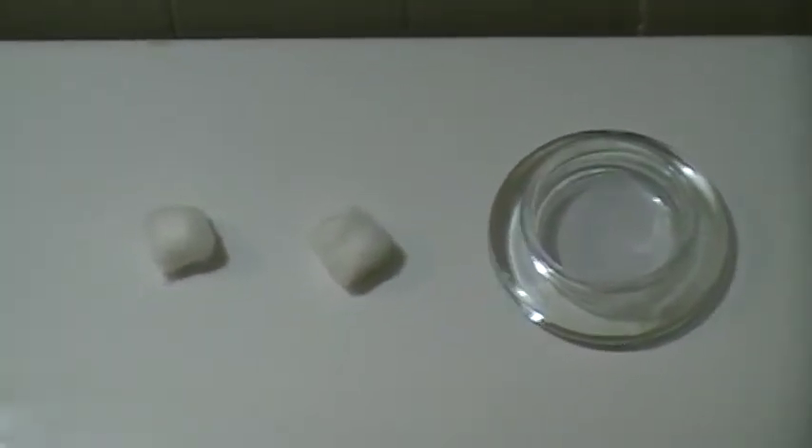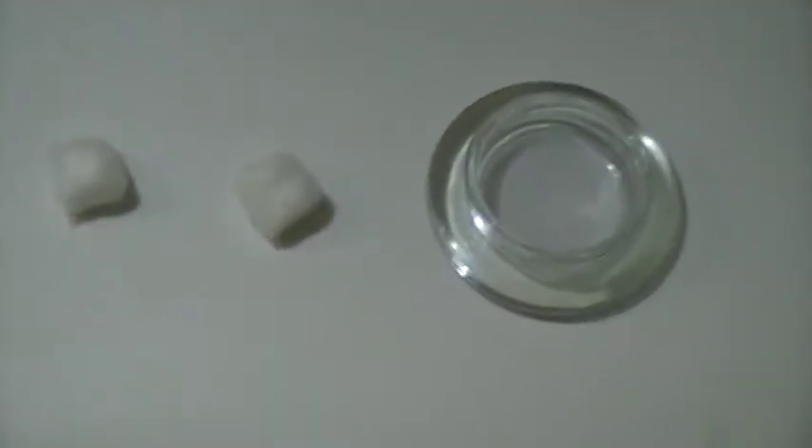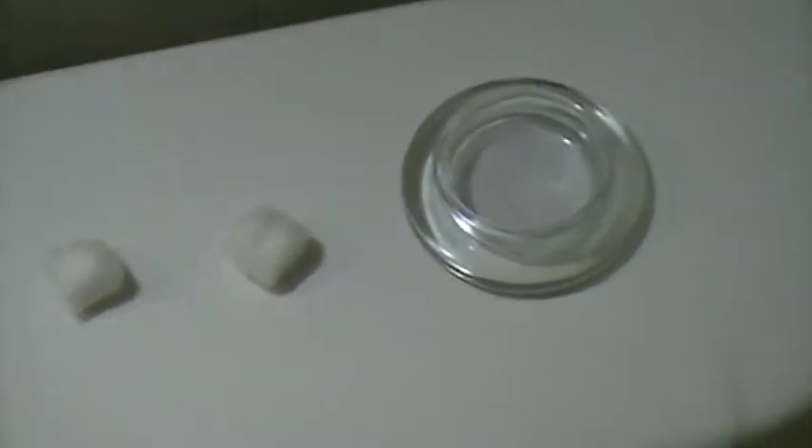Hey everybody, welcome to the 101 — how to make just a little science experiment: how to make some fire with some basic rubbing alcohol, using some cotton balls. I'll just show you here.